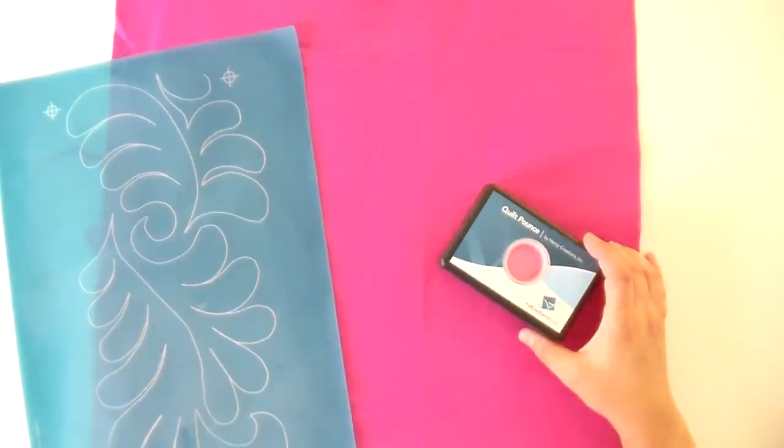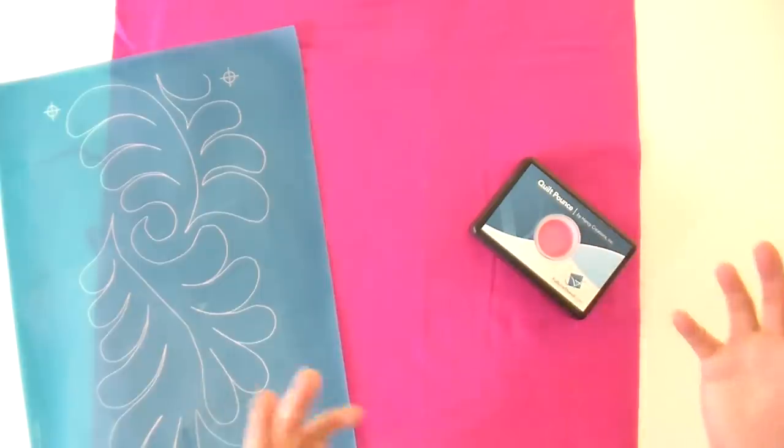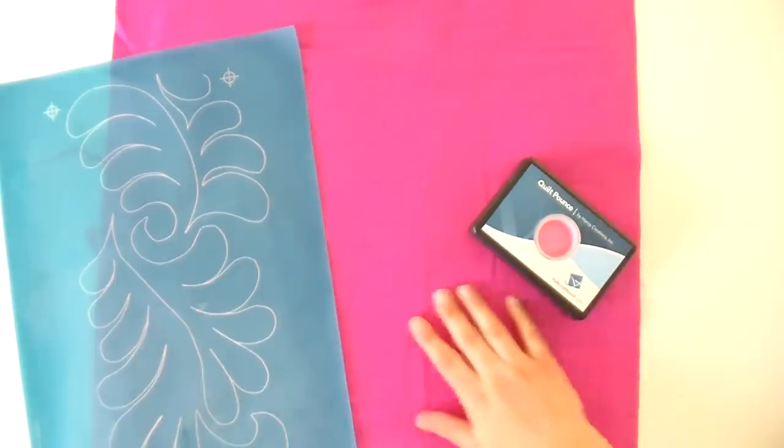You want to pick something that your chalk is going to show up against. I'm using pink chalk here even though this is pink fabric, because the pink chalk is very light and it's going to stand out against this really bold pink. The blue and the ultimate white would also work great. The ultimate white will iron away, but the blue and the pink you have to brush or wash off — otherwise you would heat-set that pigment.